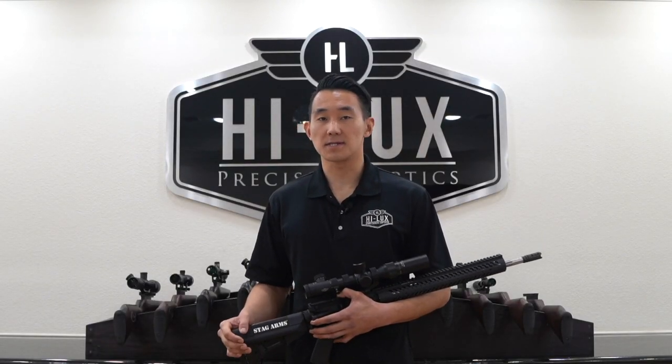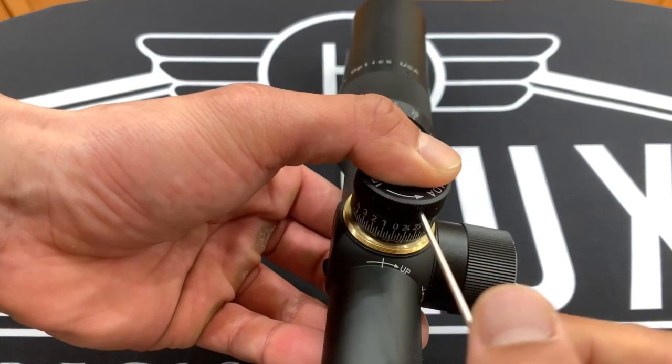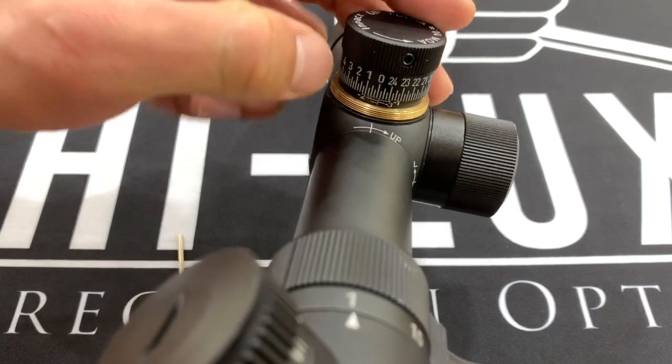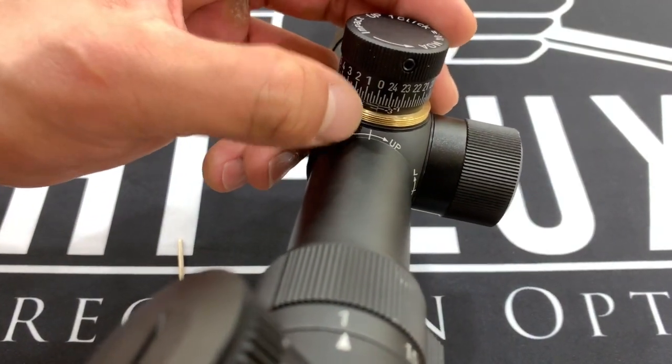Once you have zeroed your XTC scope at 200 yards or your preferred zeroing distance, you can loosen the three set screws on the turrets and re-index the zero by aligning the adjustment indicator with the adjustment index marker.